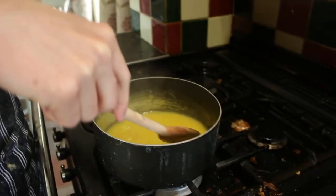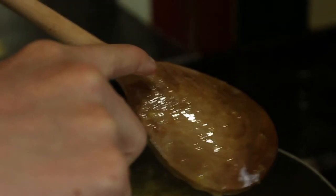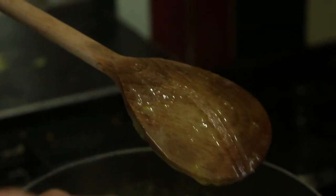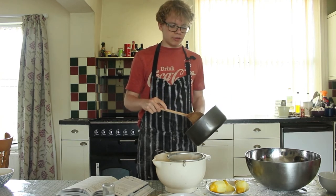The recipe says to wait until it's thickened up enough to coat the back of a spoon and to leave a line when you run your finger through it. Let's do the test. That's amazing — tastes like lemon curd too. Now I'm going to filter the lemon curd.